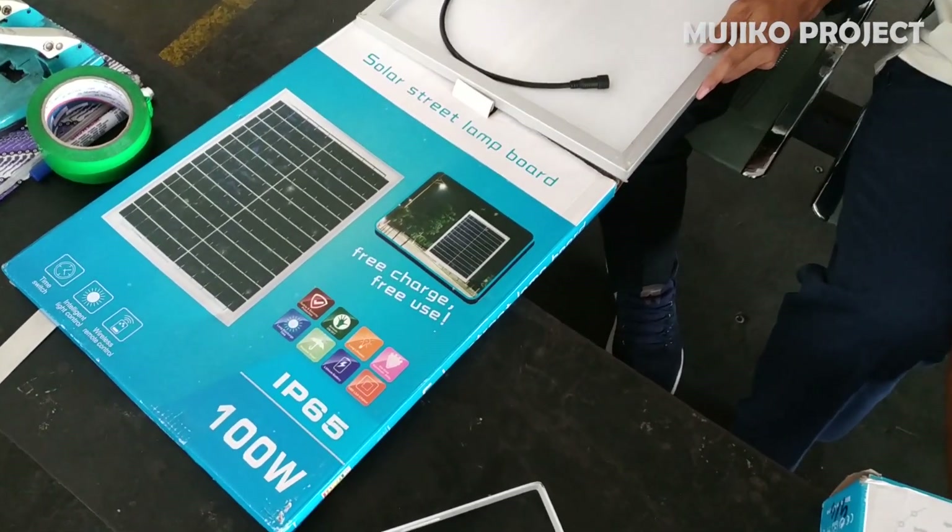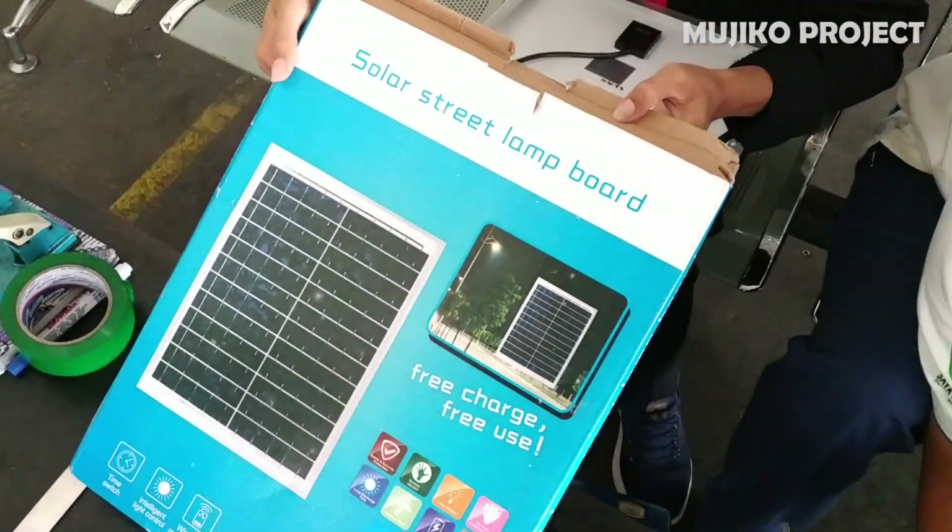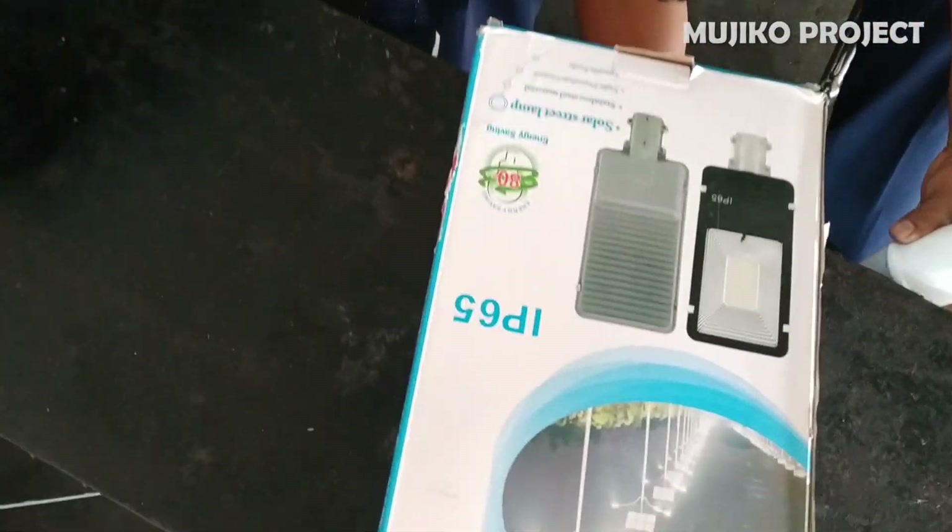In this video I will review solar panel lights. The product purchase package consists of solar panels and LED lights.